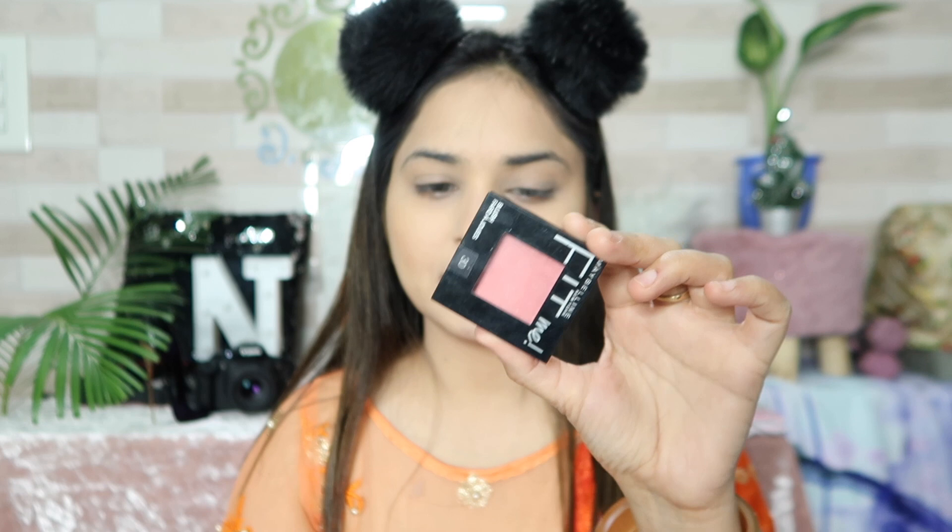Now I use Maybelline's Fit Me blush in the shade Rose. I apply it with my blush brush to the apple of my cheeks. Next, I apply my eyebrows using Sibana Colors Eyebrow pencil in shade 01.